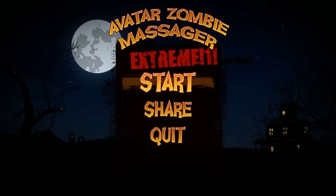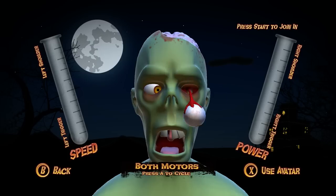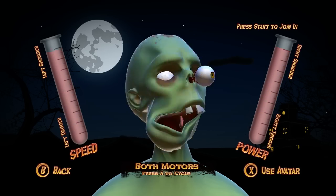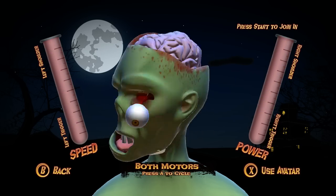Avatar Zombie Massager Extreme obviously falls in the genre of horror game, because what else would it be? I don't even know what it is, really. This is the game. You have this zombie, and you might notice at the bottom it says both motors — left says speed, right says power. We can increase the speed and increase the power, and what that does is it causes the Xbox 360 controller to vibrate.